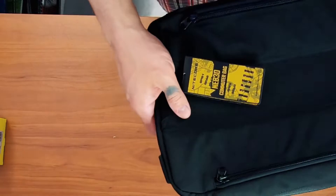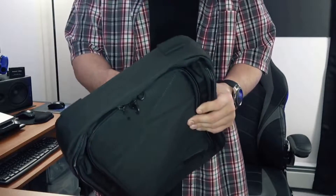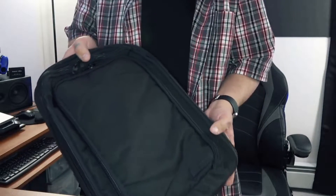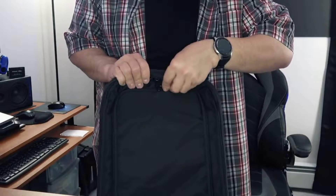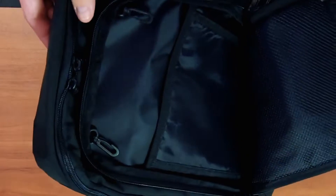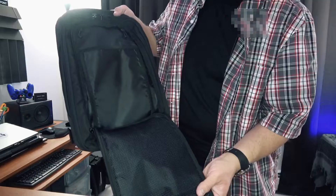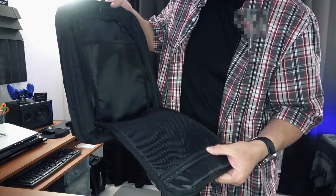This already feels really nice in the hand. I can already tell that this is gonna be a solid bag. Wow, the pictures online do not do this thing justice at all. The quality, the feel, the texture of the material, the pockets, the zippers feel incredible. This is just a really nice bag. Look at this pouch right here — perfect for throwing some of your EDC items in.